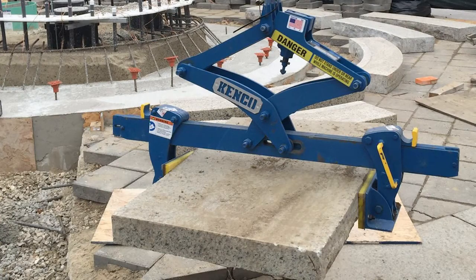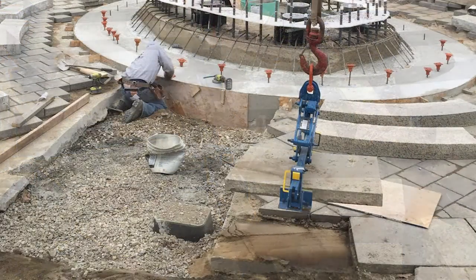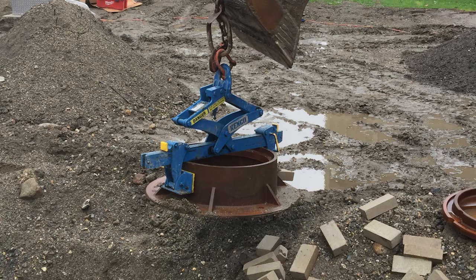The multi-lift legs can be adjusted to grip from 5 to 32 inches in width. They can also be configured to lift from the inside of a hollow structure. These workers found this lifter to be so versatile that they used it to set manhole covers and electrical boxes.